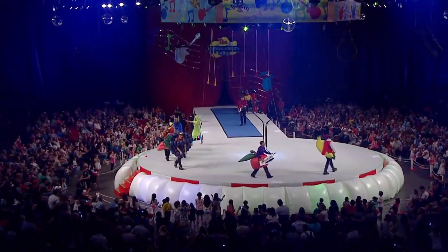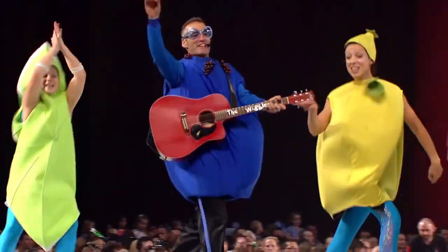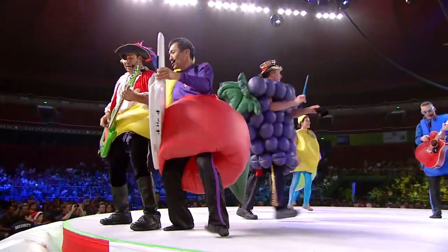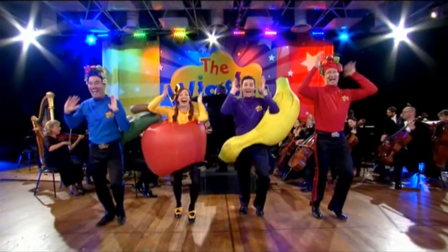Fruit salad, yummy yummy. Fruit salad, yummy yummy. Fruit salad, yummy yummy. Yummy, yummy, yummy. Fruit salad. Fruit salad.